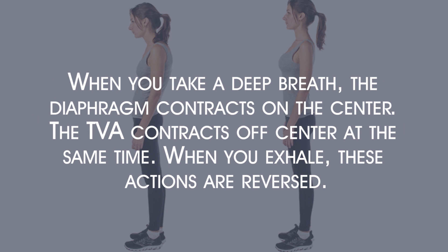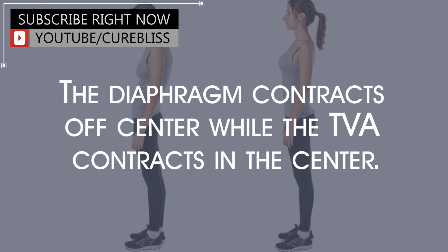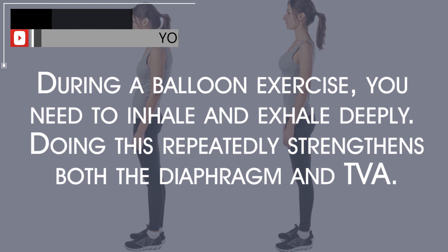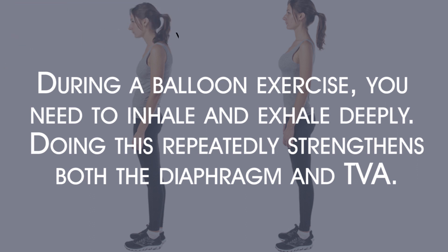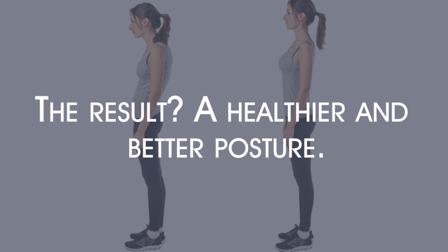When you take a deep breath, the diaphragm contracts at the center while the TVA contracts off-center at the same time. When you exhale, these actions are reversed — the diaphragm contracts off-center while the TVA contracts in the center. During a balloon exercise, you inhale and exhale deeply, and doing this repeatedly strengthens both the diaphragm and TVA. Even your pelvic floor will become stabilized, offering support for your spine — the result being a healthier and better posture.